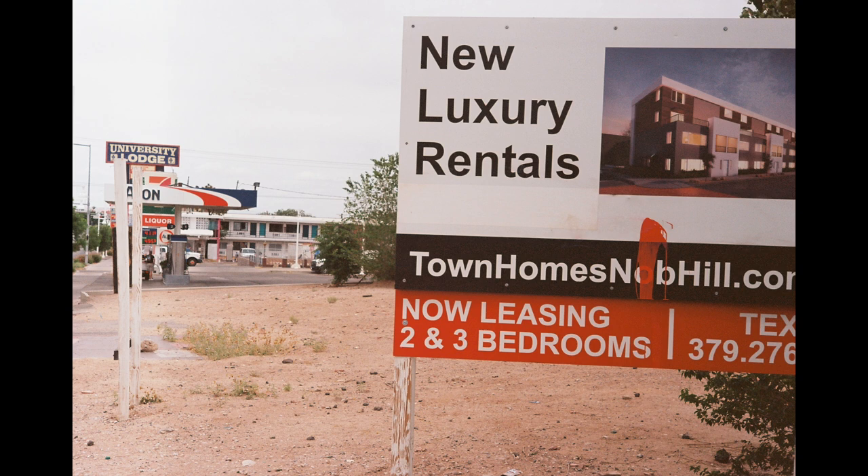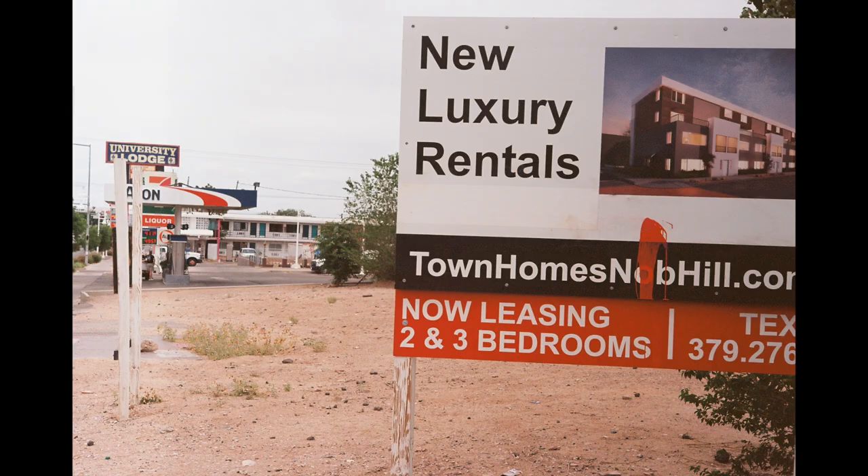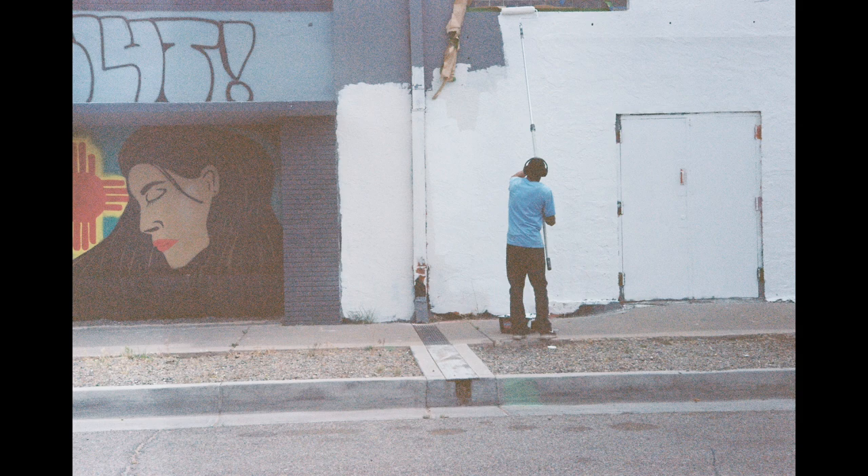I really like this shot because I know that this empty lot advertising new luxury rentals is the site of what used to be the Aztec Motel, which was one of my favorite subjects to photograph. But this is a grungy rundown strip of land with a kind of a convenience store next to it — new luxury rentals, well, we'll see how much luxury there is. The next three images: I was parked nearby and saw this gentleman painting the side of a building. I took three shots of him and wasn't sure which I liked best — all three have interesting poses. But this third one is an interesting composition because it includes more than just the white wall; there's a little bit more variation in it. That was in East Knob Hill on Central Avenue.